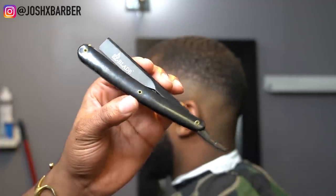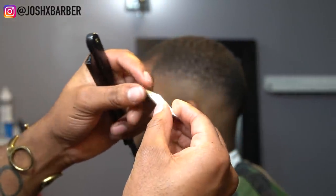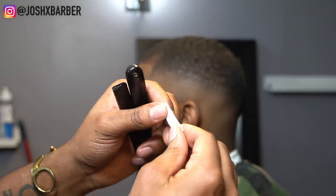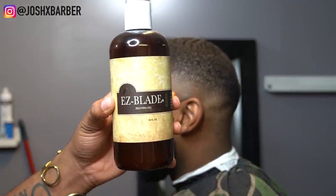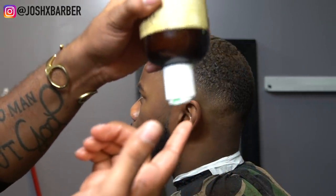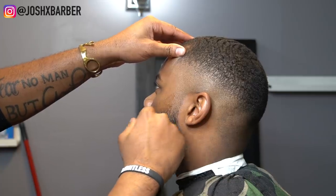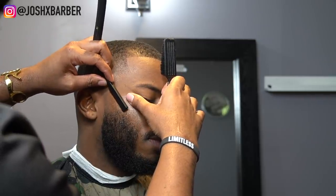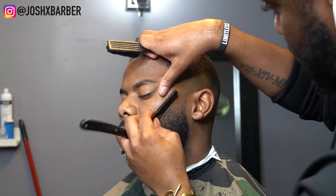For all my razor work and beard work on this haircut I'm using products from Easy Blade — you can follow them on Instagram at Easy Blade Shaving Products. Their blades are really smooth, the razor holder is really lightweight with a good balance weight, and their shave gel smells really good. I'm applying the shave gel to his face to do a shave on top of his beard. I always do the shave with the razor before the trimmer because it leaves a sharper line. The shave gel is really smooth, getting the hair off and leaving a sharp line — I highly recommend these guys' products.